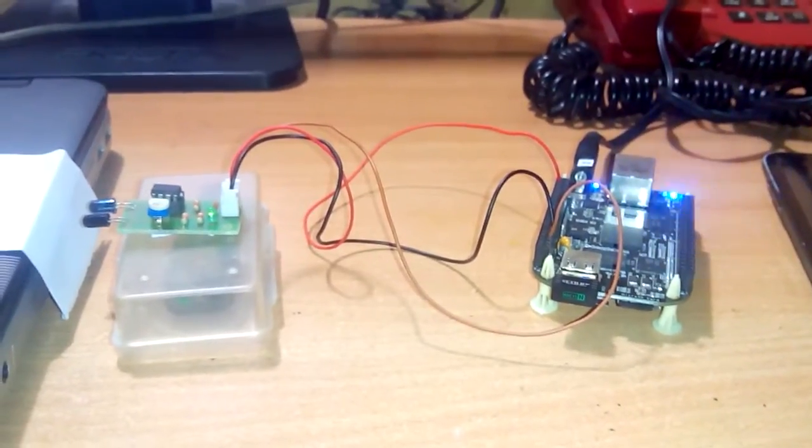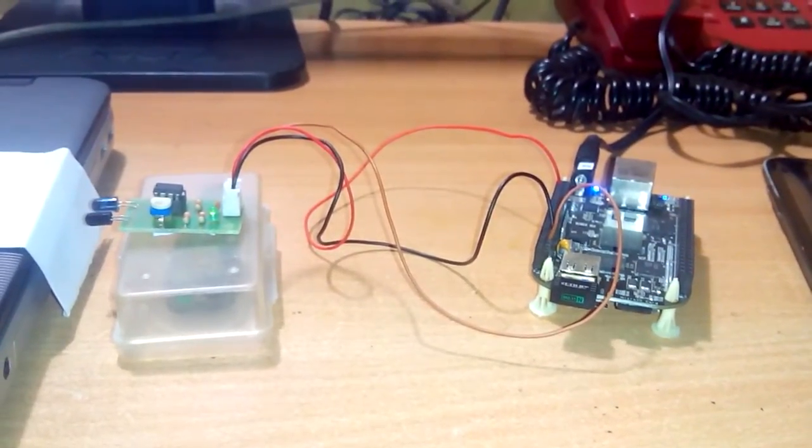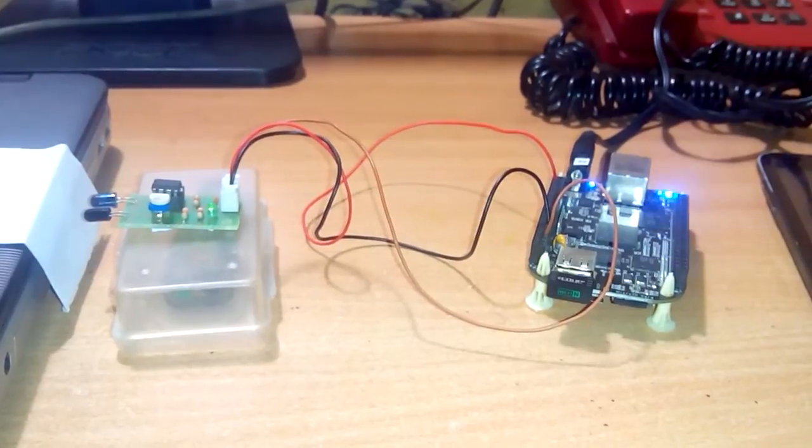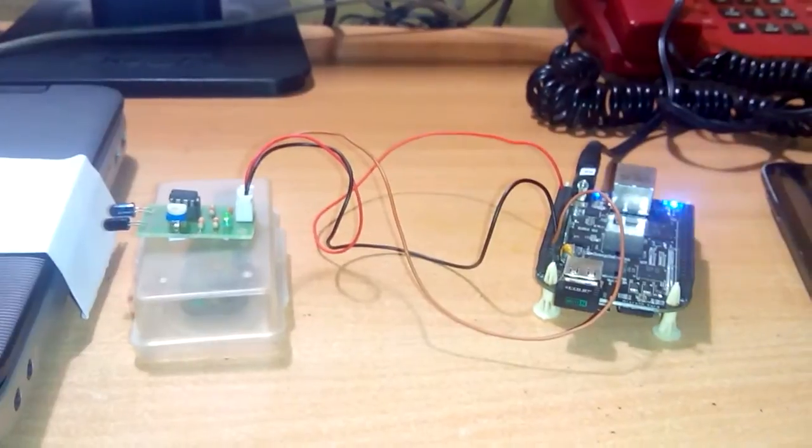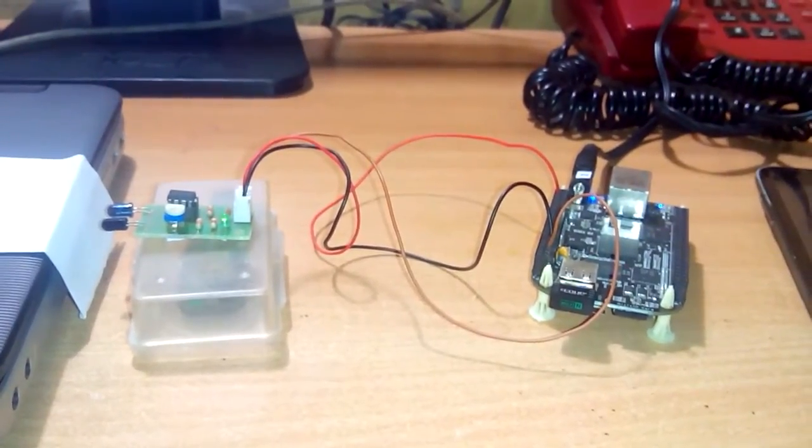Hi guys, this is Jayakarth again for my YouTube channel 'Let's Play with BeagleBone Black.' In this video I will be giving a simple demo of a door alert system in which an email will be sent when someone opens the door.